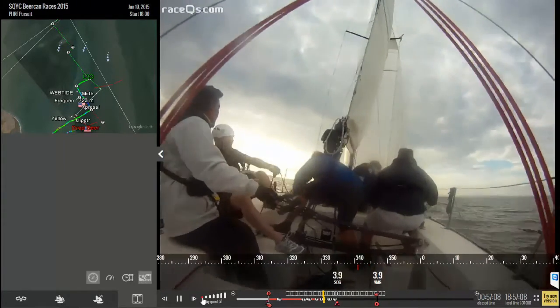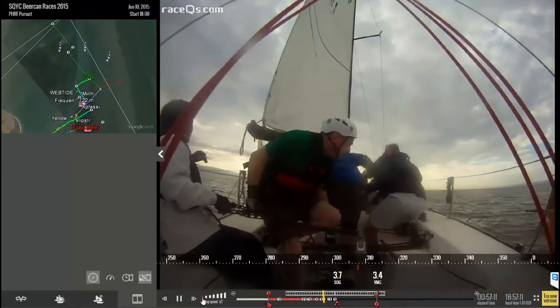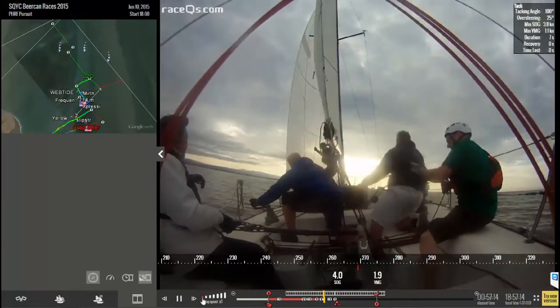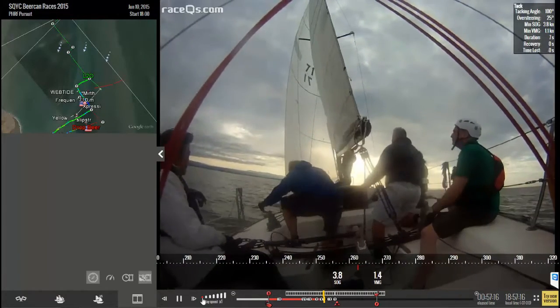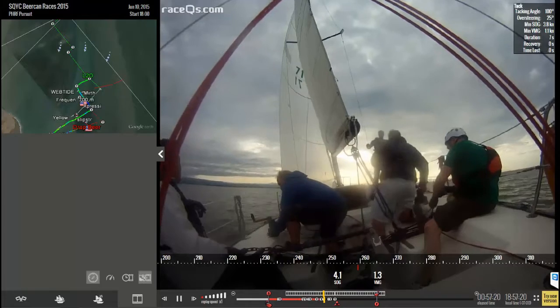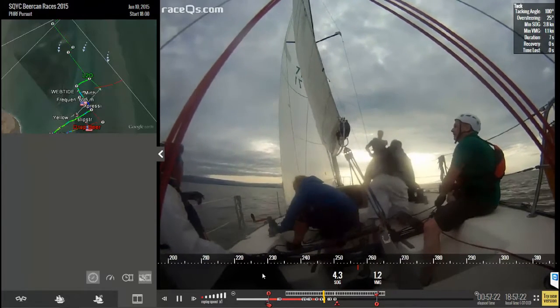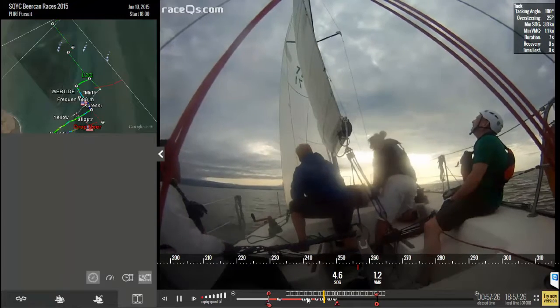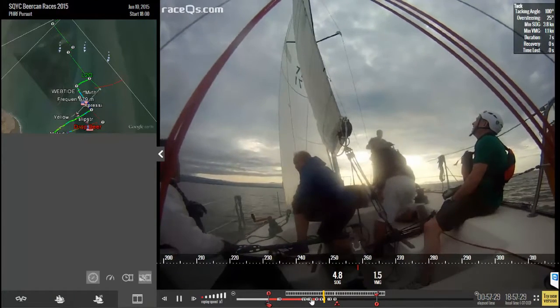The final step is trimming. The easiest thing is to put marks with tape or a pen right on the sheet so the grinder knows to grind to the red mark, then stop and bring it in slowly, allowing the boat to accelerate. Finish up the tack by cleaning up the lines and putting the winch handle away. Do this right and you'll see a beautiful, fast, clean tack just like we showed here.